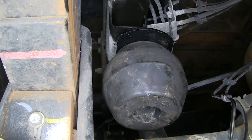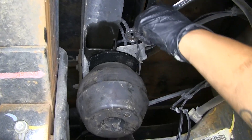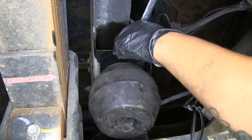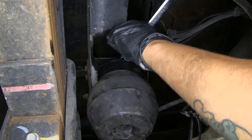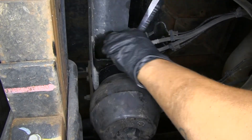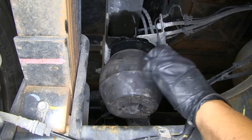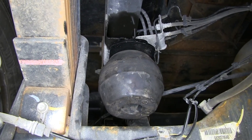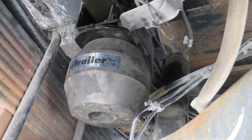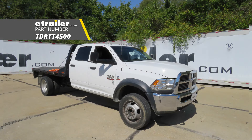Now that we have both bolts in, we'll come back and use a 16 millimeter ratcheting wrench to tighten up those two bolts since there's limited space. Once this side is nice and tight, repeat the same process for the other side. That'll finish up your look at the Timbron Rear Suspension Enhancement System, part number TDR-TT-4500, on our 2016 Ram 4500.